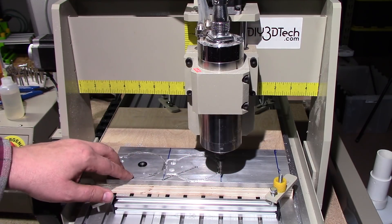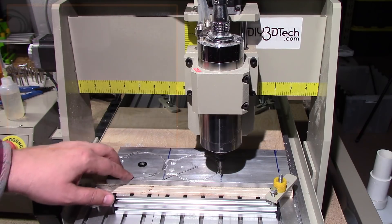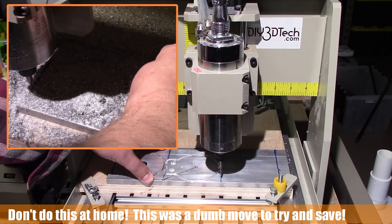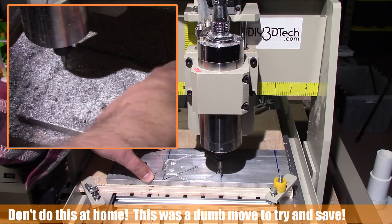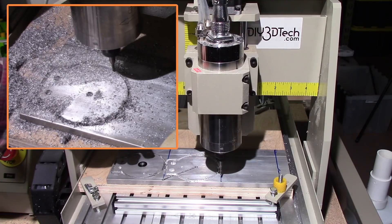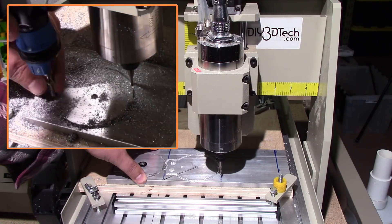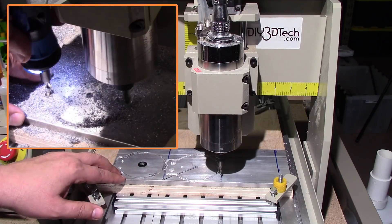This first attempt actually went pretty well until it got near the end. Now, I'm holding this down with double-sided tape, and that's all I was using. That's all I had typically used with aluminum, but this is a little bit bigger aluminum project than I've tackled in the past with the 3040 CNC. And what happened when it got to the final cuts, this really got kind of warm, and the tape released, and as you can see here, all kinds of nasty stuff happened.